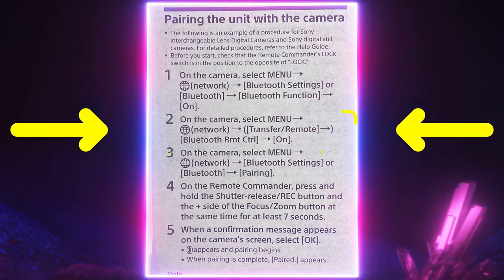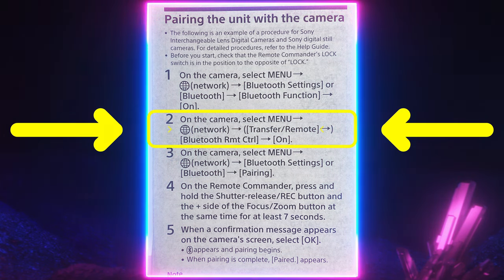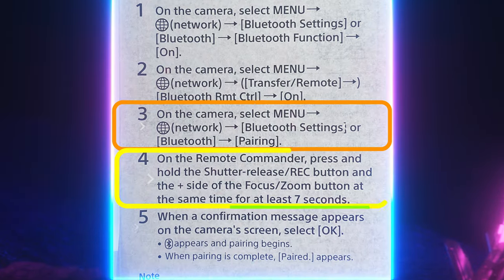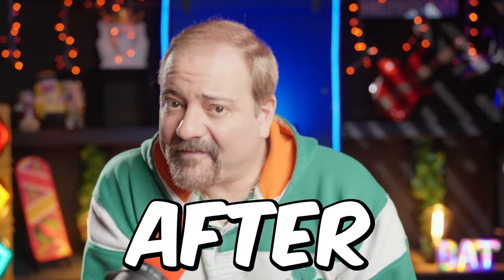Before you return your remote thinking it is not working, just know that the little manual included with your remote tells you to turn Bluetooth remote control on in step 2. However, sometimes that doesn't really work. My suggestion is to try pairing your remote first, as explained on steps 3, 4, and 5. Then, after pairing your remote, try step 2 and turn Bluetooth remote control on. So let's start with step 1 to show you what I mean.